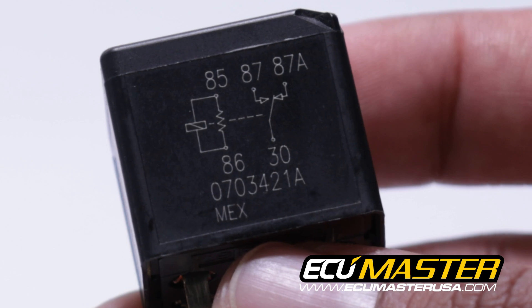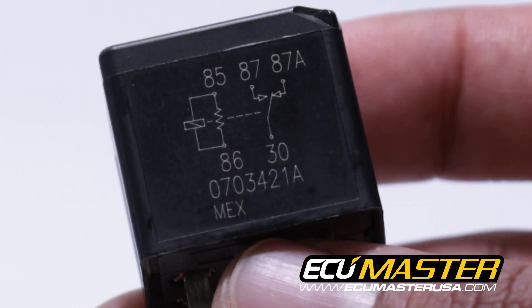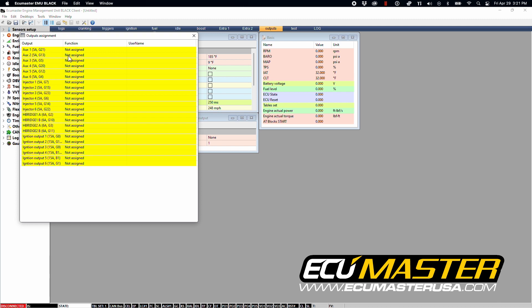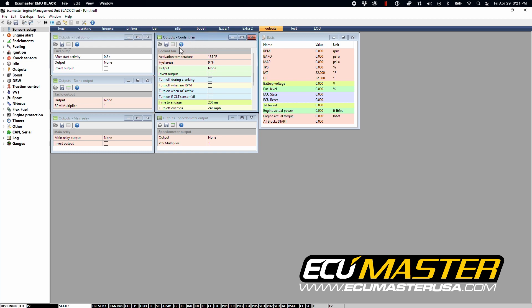Relays allow you to control high amp draw devices while utilizing a low amperage control circuit. The EMU Black and EMU Classic both feature six individual 5 amp low side auxiliary outputs which you can use to control the relay circuit for a high amp device like a coolant fan, fuel pump, electric water pump, or anything else like that.